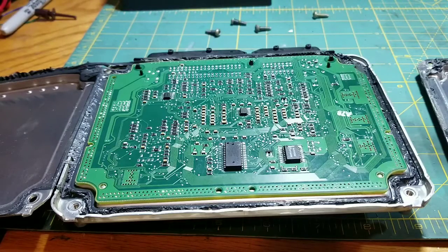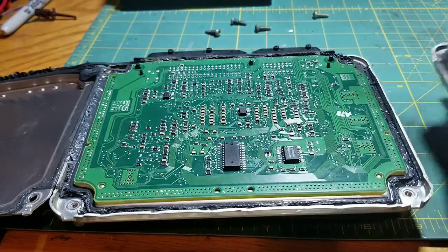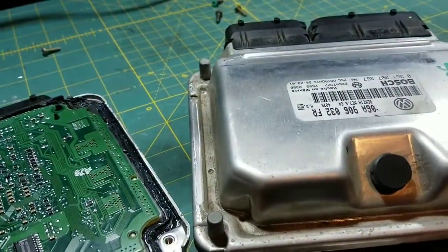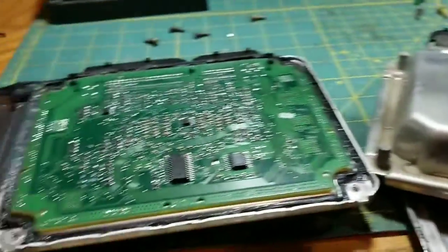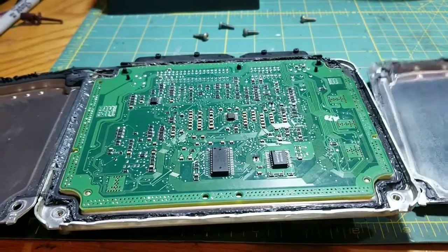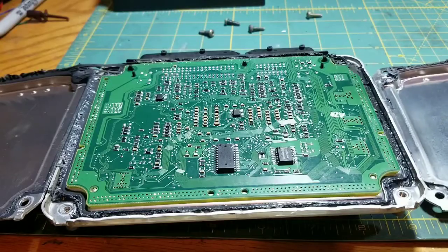Hey everybody, today I'm going to show you on the MK4 Volkswagen Golf and Jetta — most of the VWs that have the Bosch engine control module — how to put a used one in your car the quick and easy way without having to get the pin codes and hassle with everything.